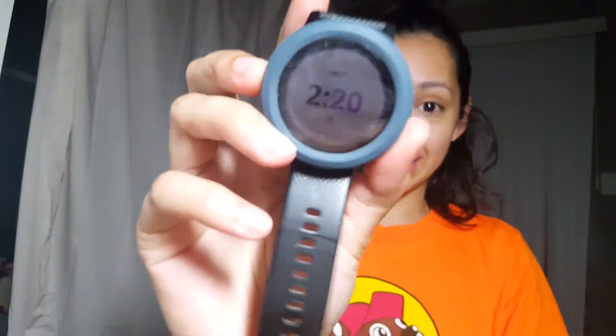Alrighty guys, it is the middle of the night. My watch says it is 2:20 — I don't know if you can tell what that says, but it says 2:20 on my watch here. Obviously I'm tired.